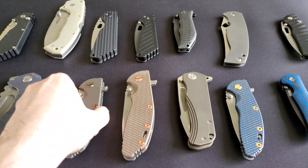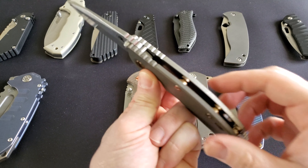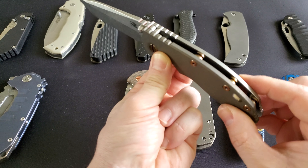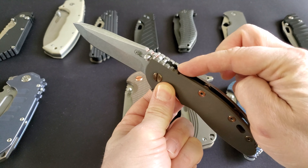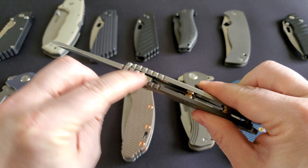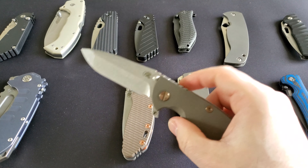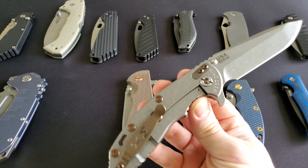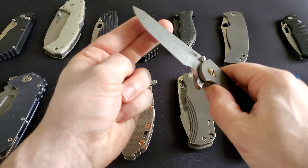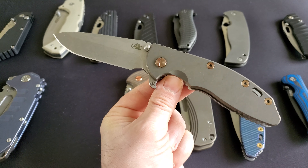If you don't want to disassemble and reassemble knives, you can get something like a knife on two washers on each side. It's a simple construction — you can easily clean it out from the open spaces using compressed air or WD-40, washing those washers out without ever really needing to open and disassemble the knife. This is, for example, the Hinderer XM-18 FETI version.